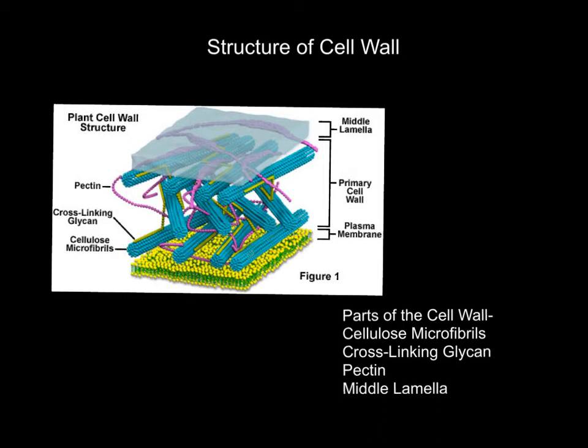The structure of the cell wall. Parts of the cell wall: cellulose microfibrils, cross-linking glycan, and pectin. All these things help to keep plant cells stable, which helps the plant stay strong and stiff. Without all these things working together, plants would not be how plants are — they wouldn't be stiff and strong; they'd be droopy and plants wouldn't be able to survive. The middle lamella and plasma membrane keep all these things together to make the cell wall.